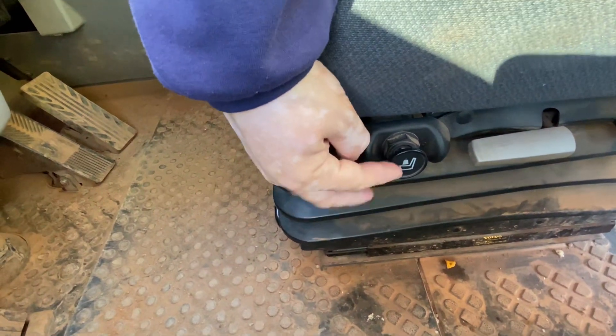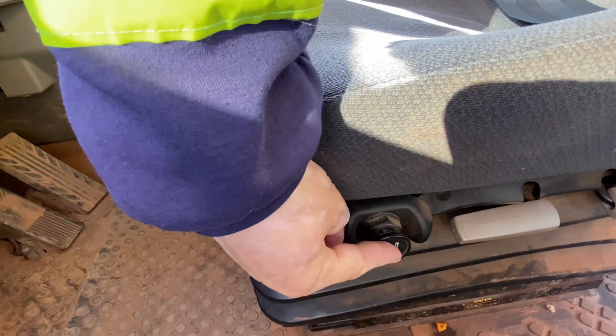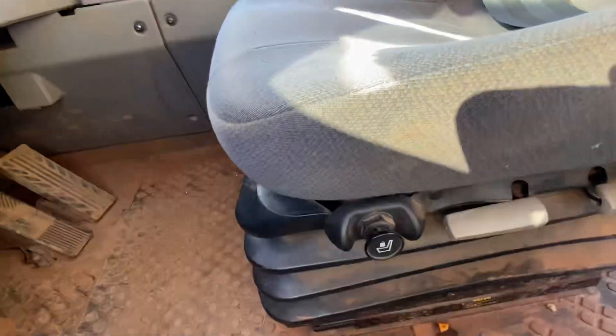That button is to make your seat go up and down. You push to make yourself go up and pull it out to make you go down. These controls also help your seat move up and down.